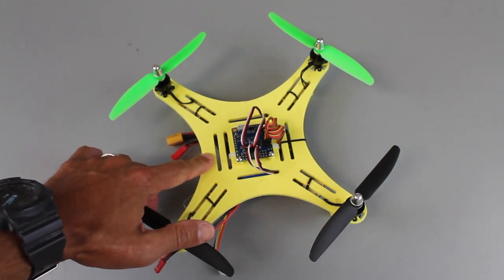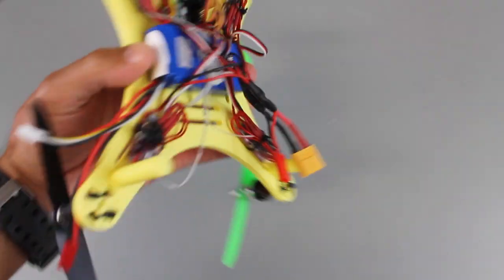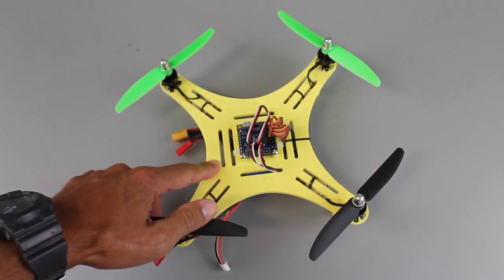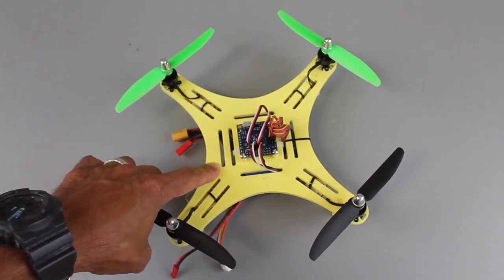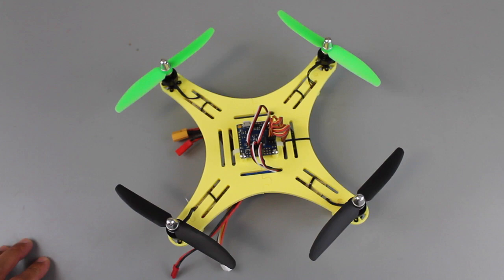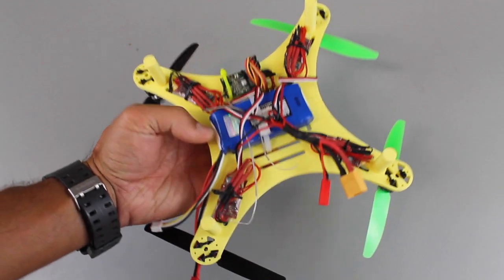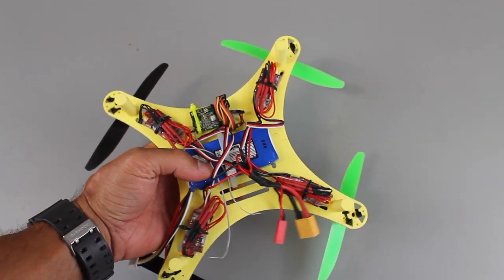I just wanted to share an update on the DIY mini quad version 2 design. I've just posted the files on Thingiverse, so feel free to download and print. I'm going to be following up with a build video soon. This uses pretty much all of the original electronics from the version 1 mini quad, and the only difference is I wanted to go with a more powerful system, so this runs off of a 3S LiPo.